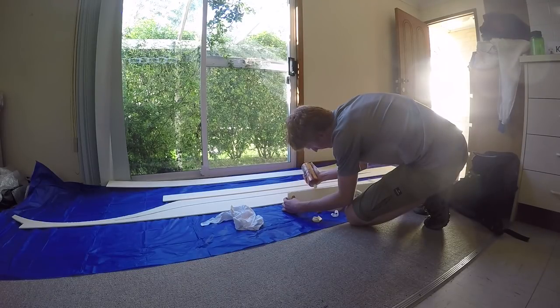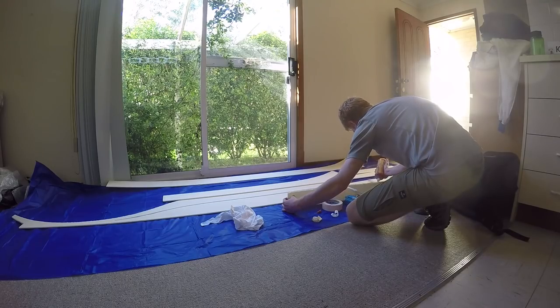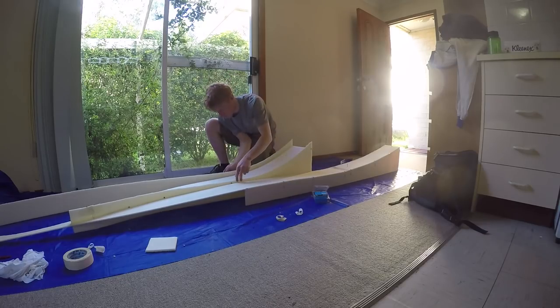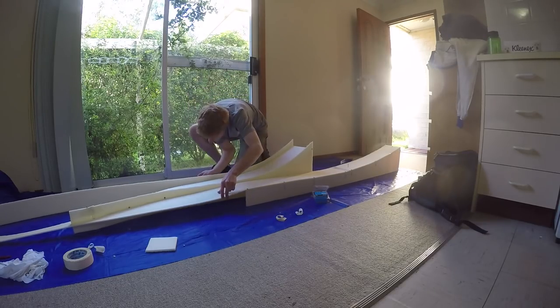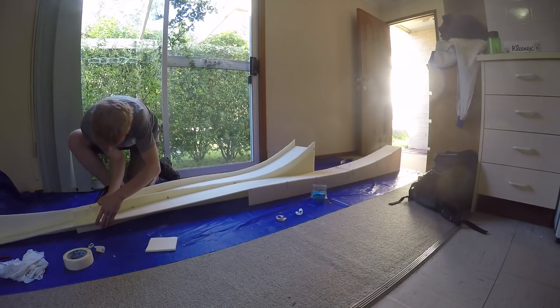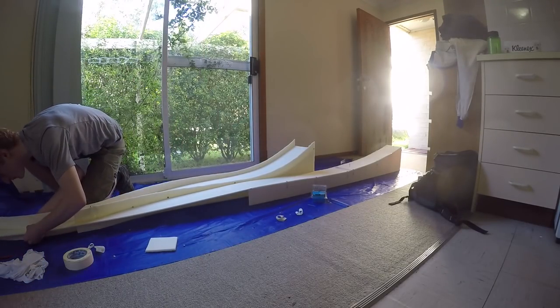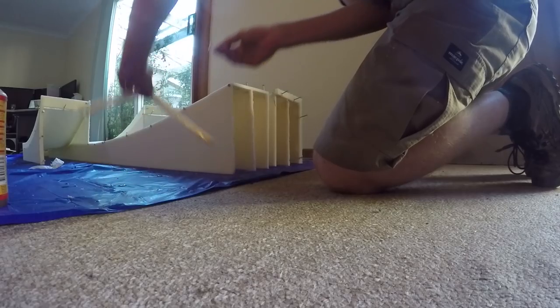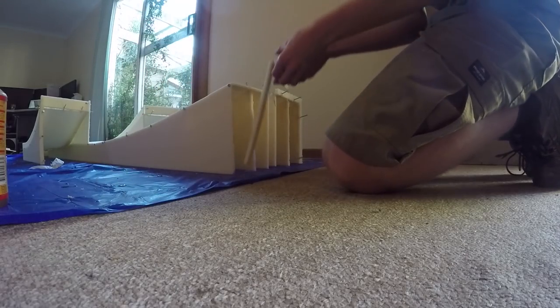Once I had all of the pieces cut I started gluing them together. I would apply glue to the edge of each panel, press them together and then use nails to fix the parts together while the glue dried. The strakes along the bottom of the tray came in very handy here — I was able to lay the top panels down on top of them to get the correct curve. I produced the outside two sections first using this method. It became clear just how large this thing was going to be when it took up most of my lounge room.